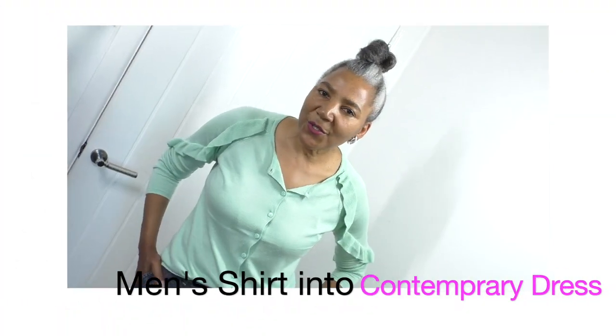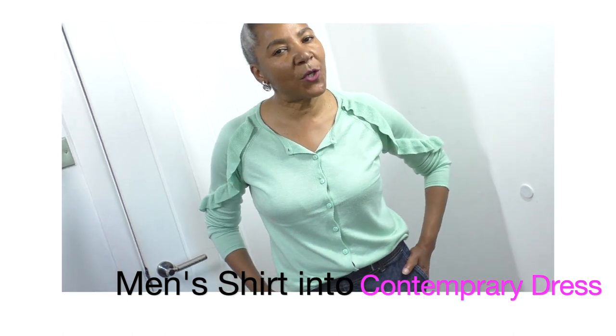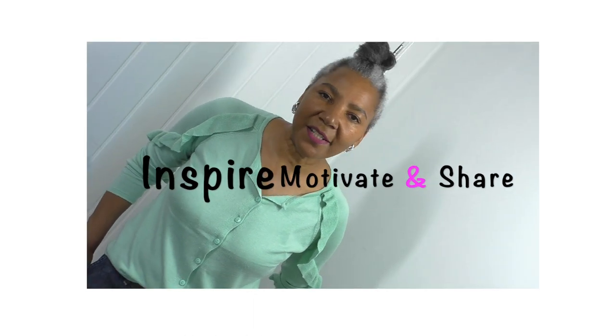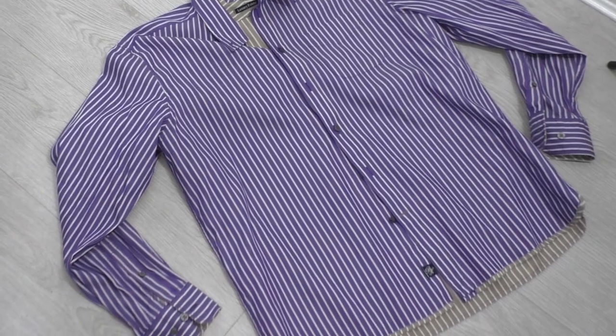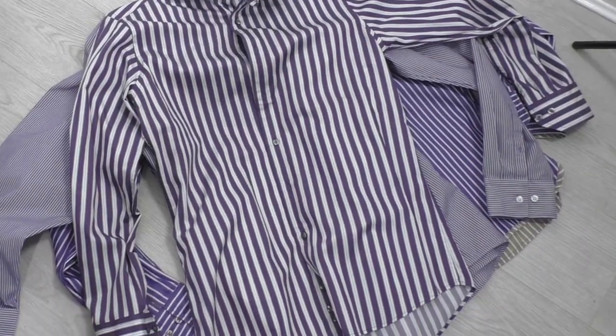In this video tutorial I'm going to show you how to refashion a man's shirt into a contemporary dress. I'm your do-it-yourself sustainable fashion designer here to inspire, motivate, and share ideas to refashion clothing. Let's get started.